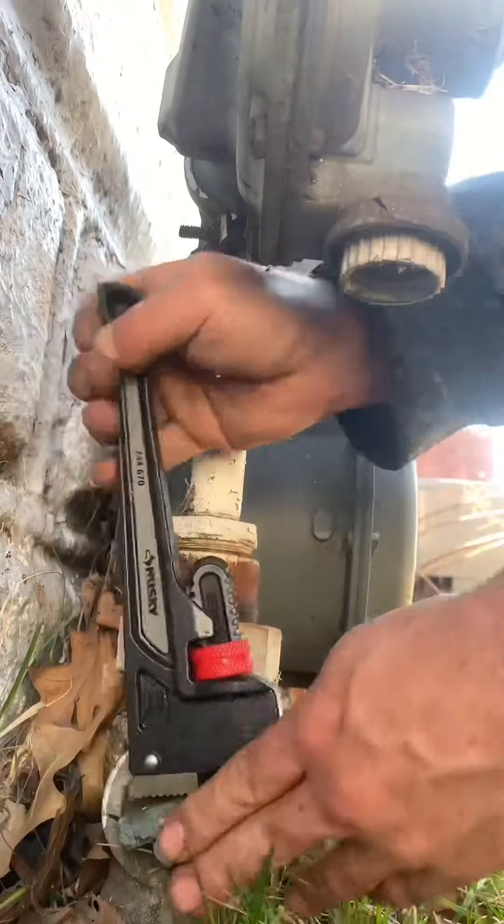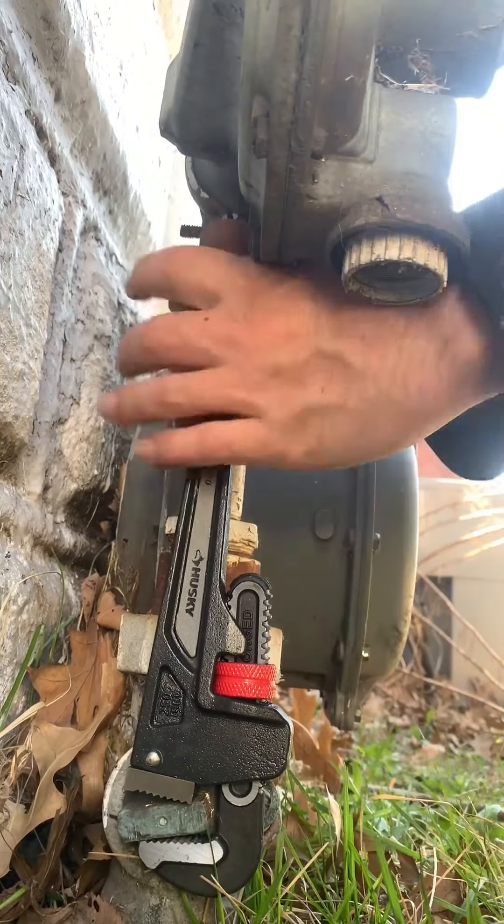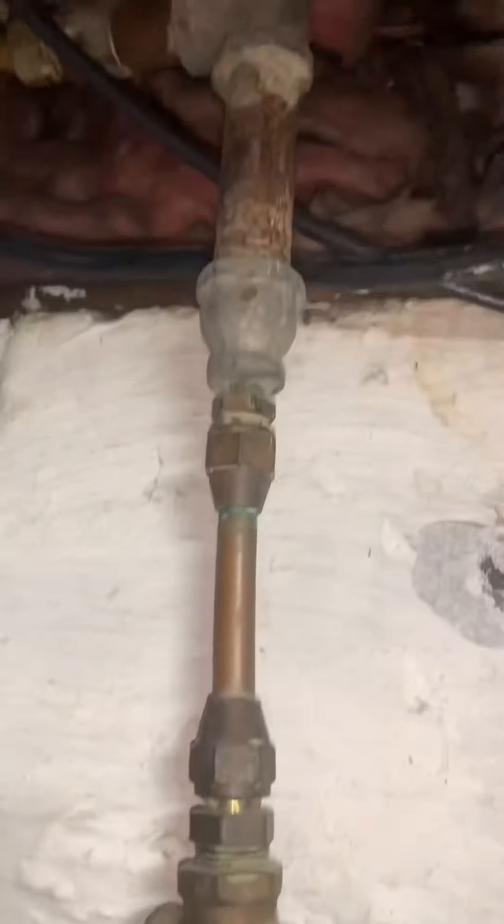Today I'm going to be installing a natural gas stove. This was actually the hardest gas meter I've ever turned off in my entire life. Next thing you're going to want to do is disconnect the old stove.